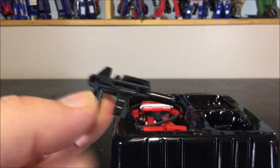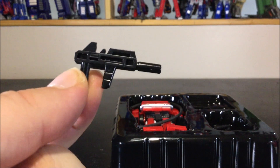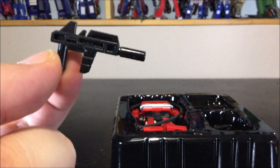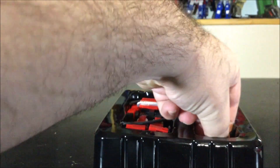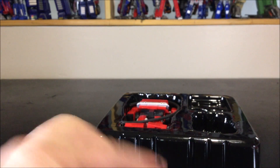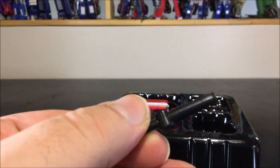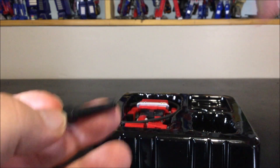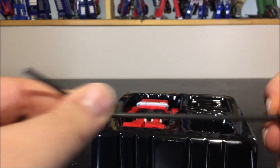Next up we've got a more G1-esque gun — again looks really cool, no paint detail at all. Next up we've got these two plugs: first we've got a water cannon.